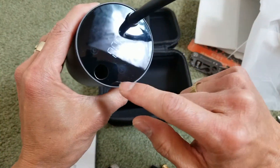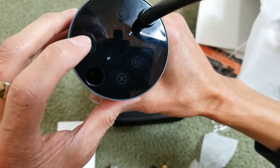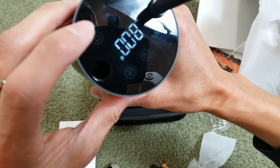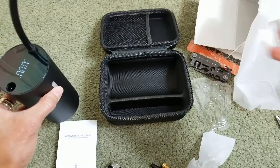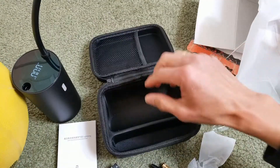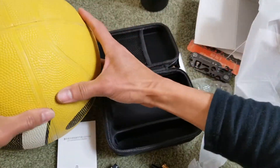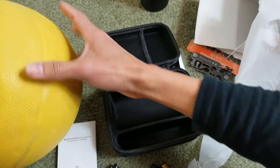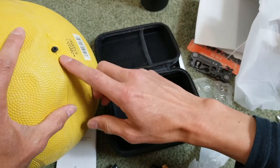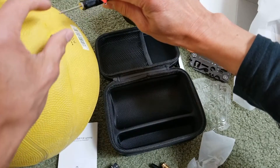I'm going to set it to ball mode — there's bicycle, motorcycle, car, and then balls. Alright, I've got a ball right here that's pretty deflated. I'm going to pump it. I'll put a little lubricant on this tip so it goes in easy.